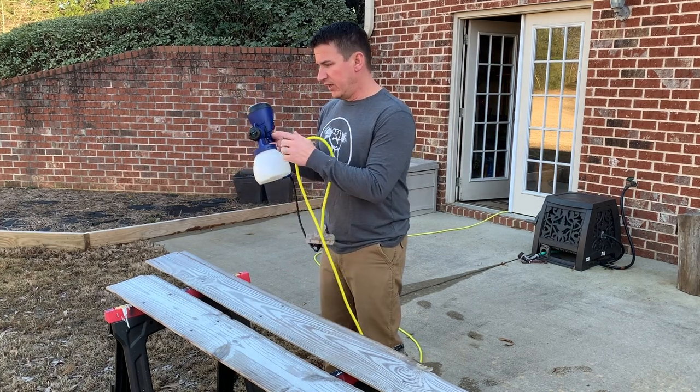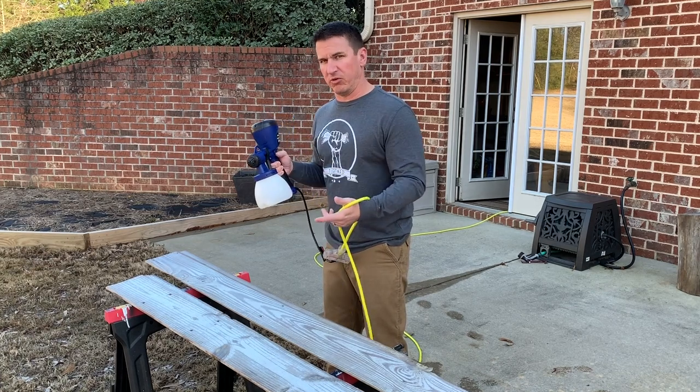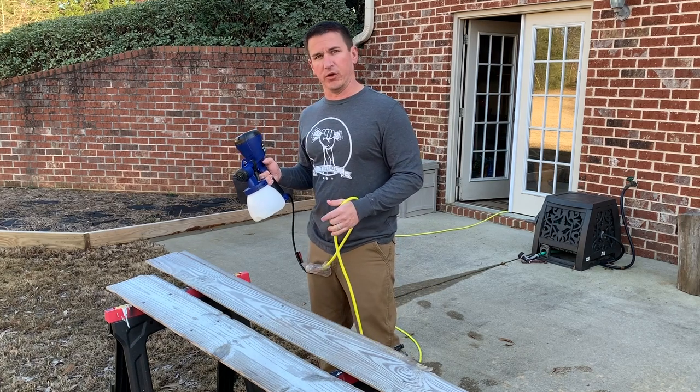That's good enough for the first coat. I'm just going to leave my product in here and put a piece of saran wrap over the tip so that it doesn't dry out. I'm going to be coming back out in about 30 minutes to spray another coat because the polycrylic tends to set pretty quickly.